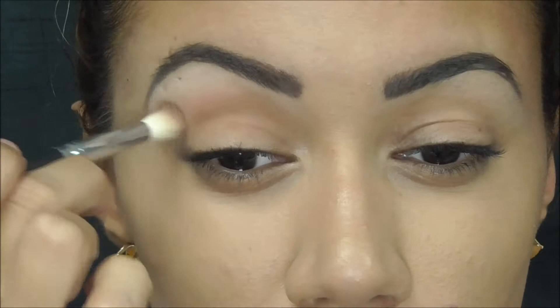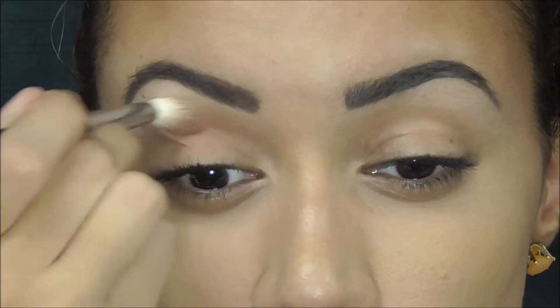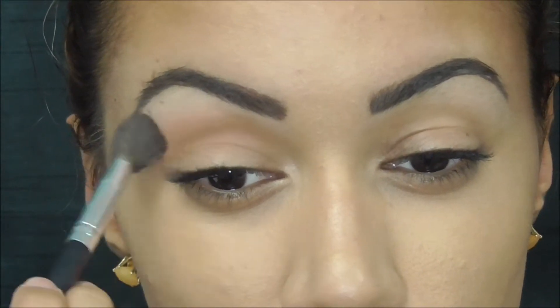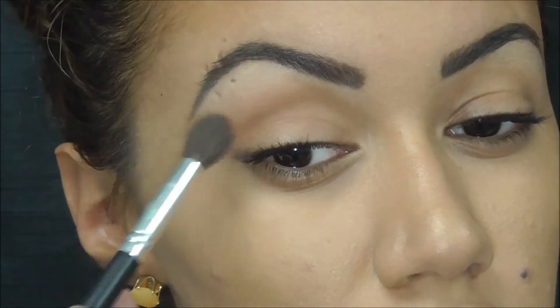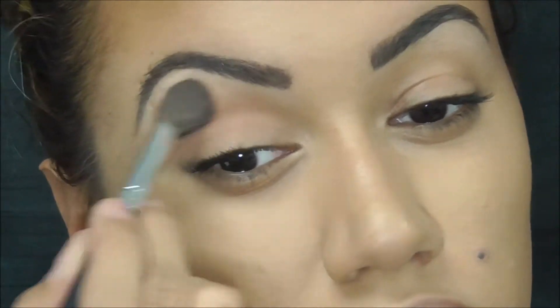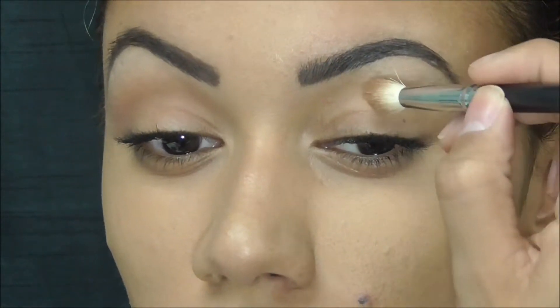Hey guys, welcome back. To start this look I'm going to be blending Saddle by MAC into my crease. This is our transition color so I want it to be completely blended, so you're going to be seeing me switch brushes often and packing on the color little by little. I'm also dragging the color upward, blending it up towards the brow bone and not down towards the lip.